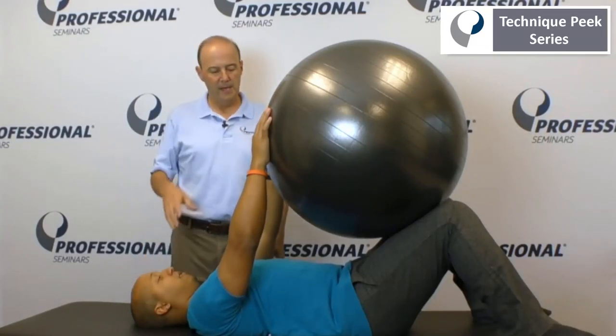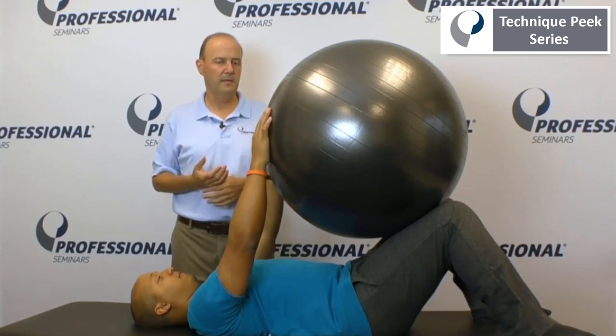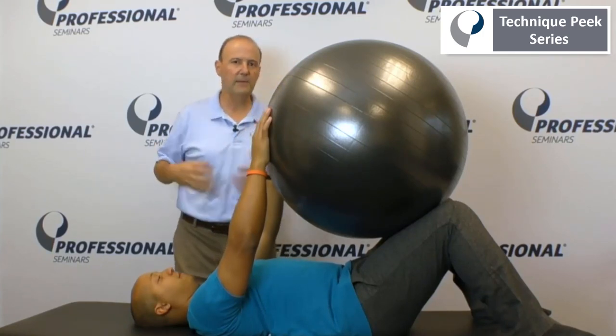Hi, it's Rob Shapiro from Technique Peak. Today we're going to do abdominal stabilization — a basic way to get people started, not too much stress in their back, and to be able to control it.